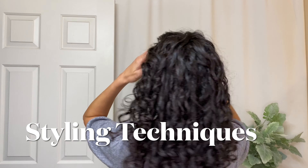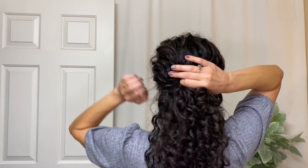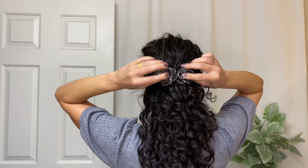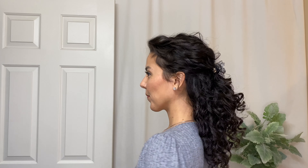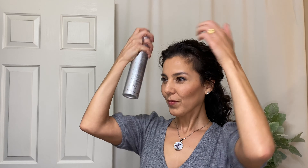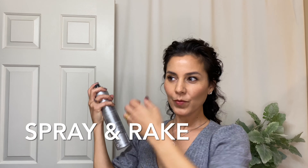Let's get started with two curly hairstyling techniques that are perfect for our updo today, and frankly for any curly hairstyle that you are working on. The first one is the spray and rake technique. This is perfect for the finishing touches when your hair is dry and you just need to lay down some flyaways and polish off the look.